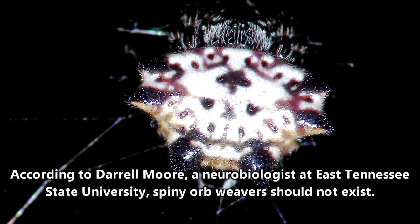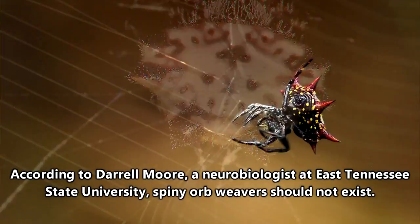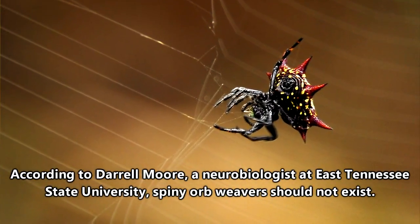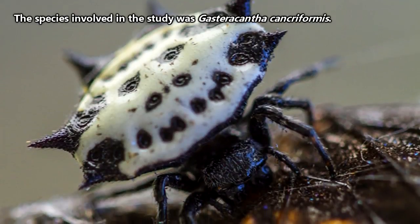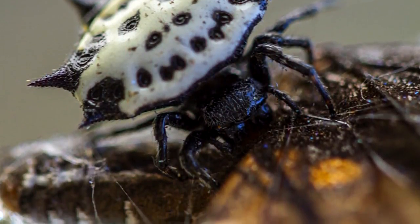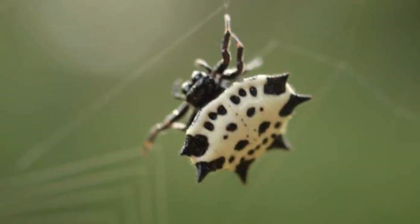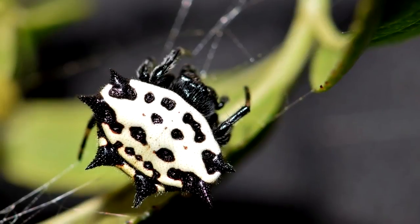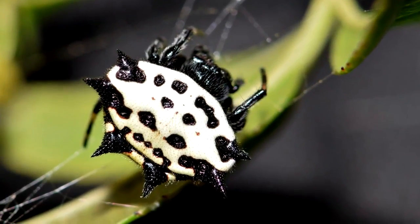Also, supposedly these spiders shouldn't exist. A study found that they have a 19-hour circadian rhythm, which is basically an animal's internal clock. Research has shown that animals with a natural circadian rhythm that doesn't match the typical 24-hour day cycle on Earth tend to have problems with the health of their offspring. But apparently spiny orb weavers don't care what science has to say, because they just keep doing their thing.